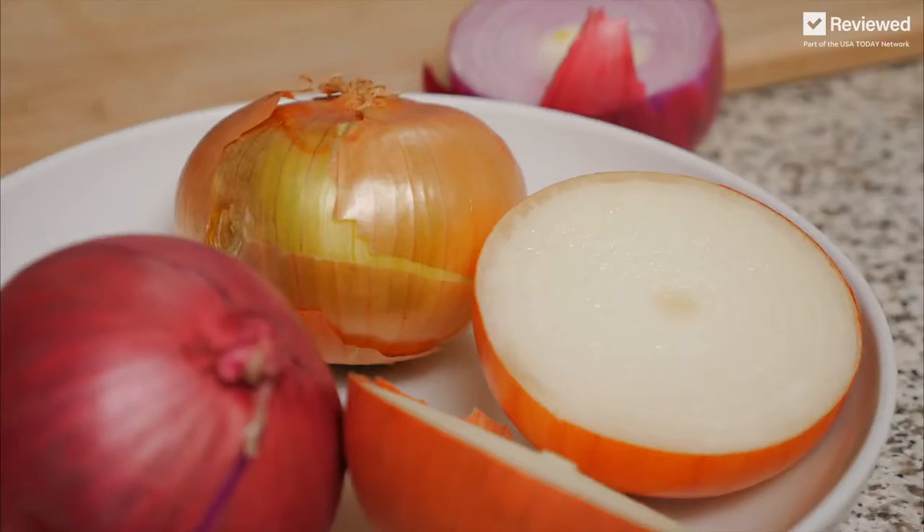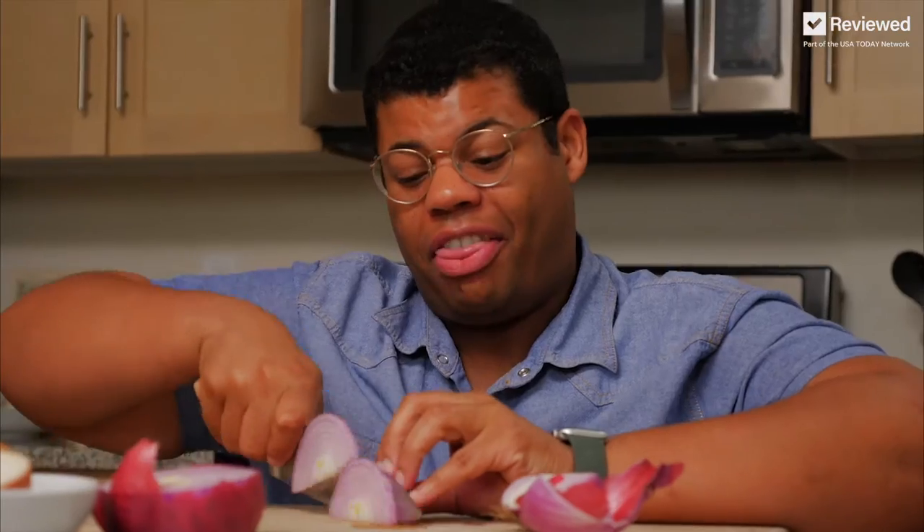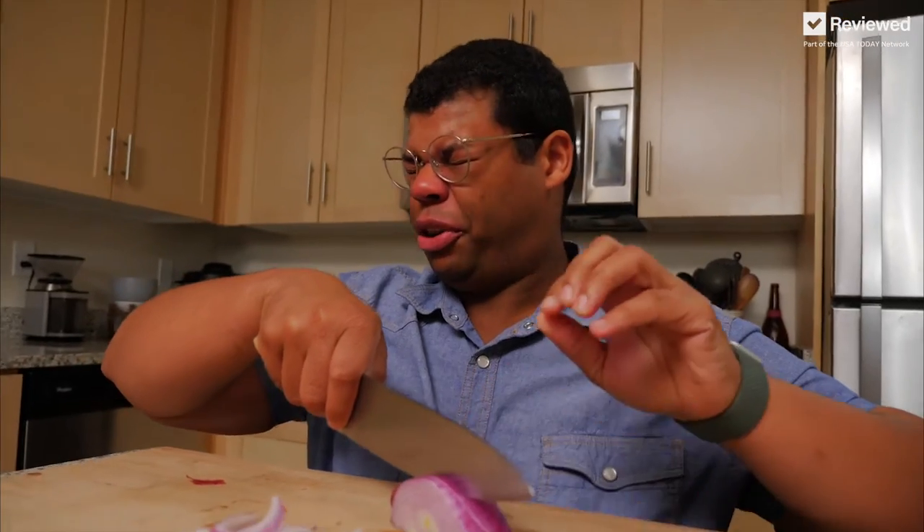I can already feel it. Onions release sulfuric acid, and I'm already feeling it in my eyes — that is what makes you cry. You shouldn't cut with your eyes closed. There's got to be a better way.